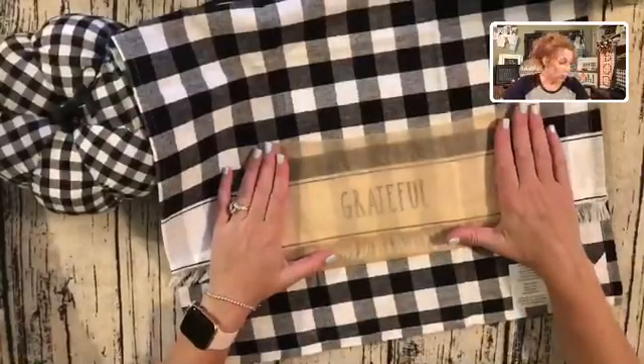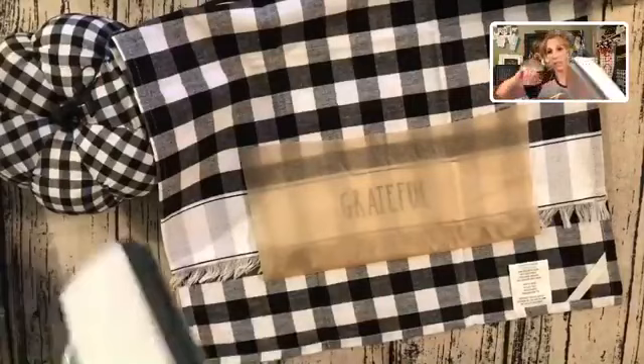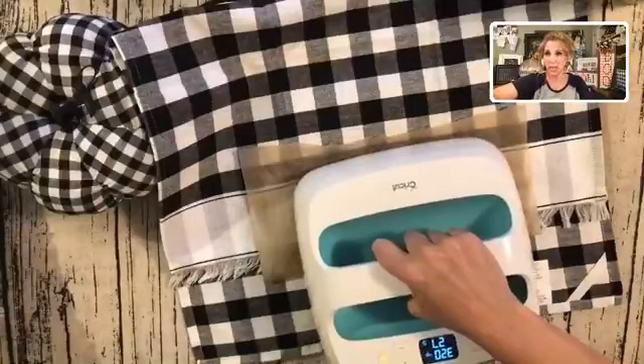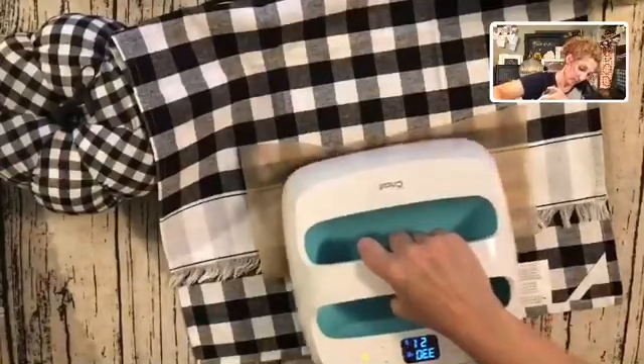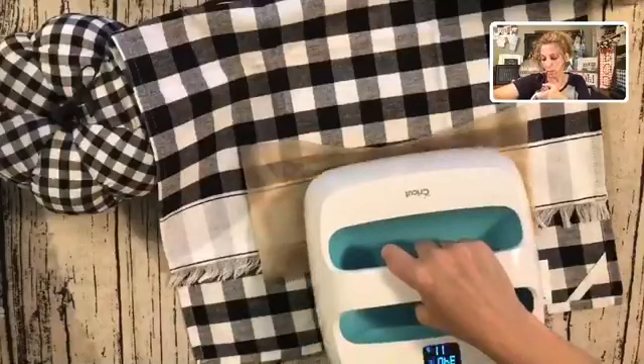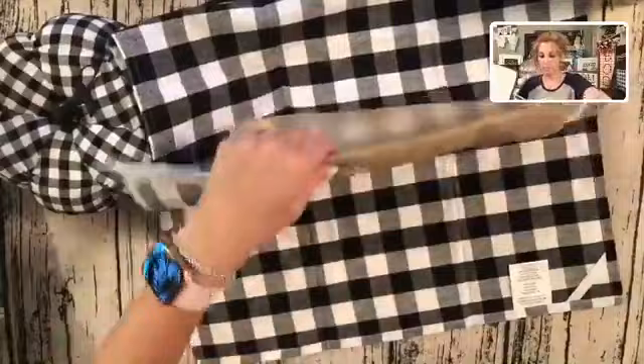So we're just waiting for this to heat up. Like I said, you don't have to have one of these — all you need is an iron. I'm going to just go over this area with my heat press for about 30 seconds on each side. I want to be really careful because of that little fringe and this thing gets really hot, so I like to move mine around when I do it. I'm going to do it on both sides for 30 seconds.